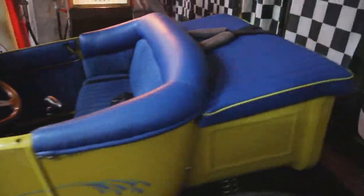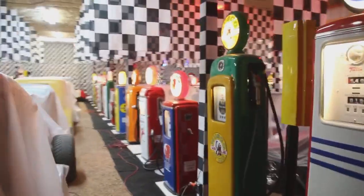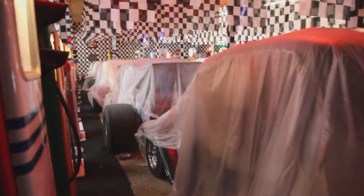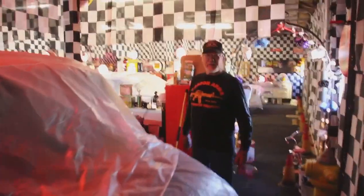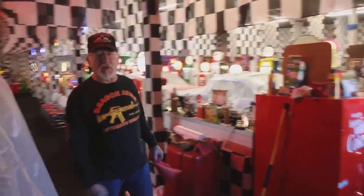Let's go around the other side — I want to show you a couple more T-buckets. I think I have like five of them now. We opened the museum in April and all my cars, all my displays here with the hot rod museum, are included with the tour with the military museum. So maybe I'll see you guys this summer.